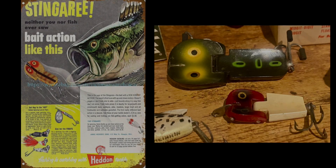Moving on, we have the Hedden Stingery. I couldn't find much history about this lure except that it was made in the 1950s. My thought is it had a pretty limited production run. According to the ad, Hedden describes this as designed with a quote-unquote new kind of action — noting that it's the world's first lure to have up-and-down motion. The Stingery came in two sizes: the Standard at 2½ inches and 5/8 ounce, and the Tiny Stingery at 1½ inches and ¼ ounce.